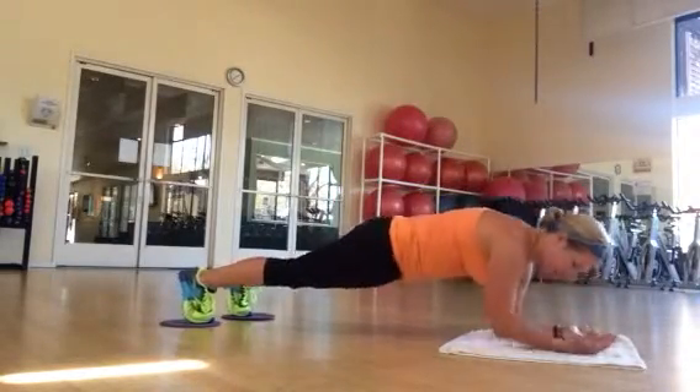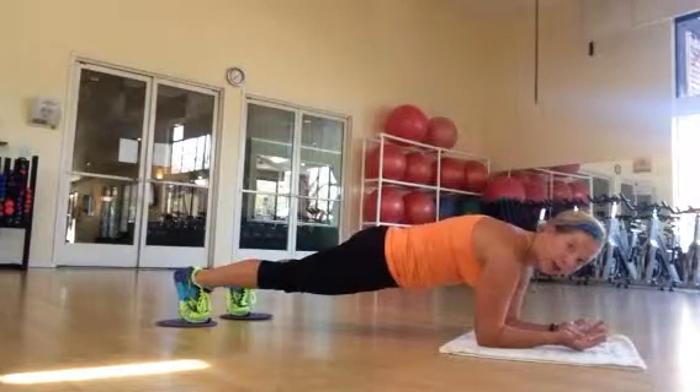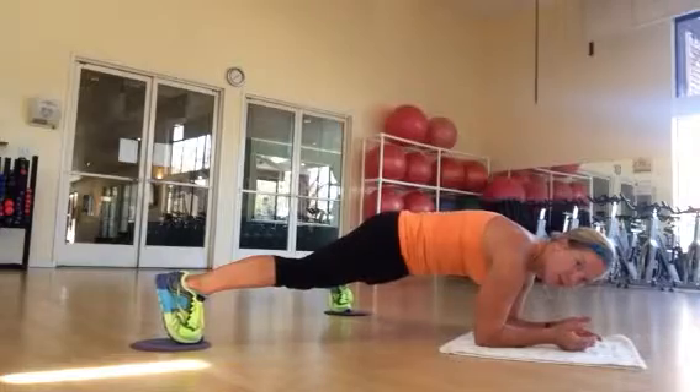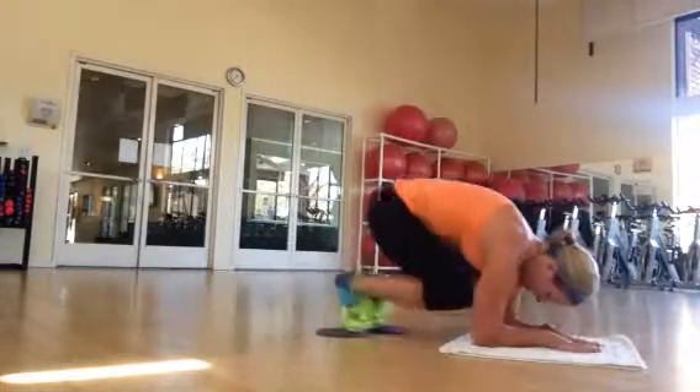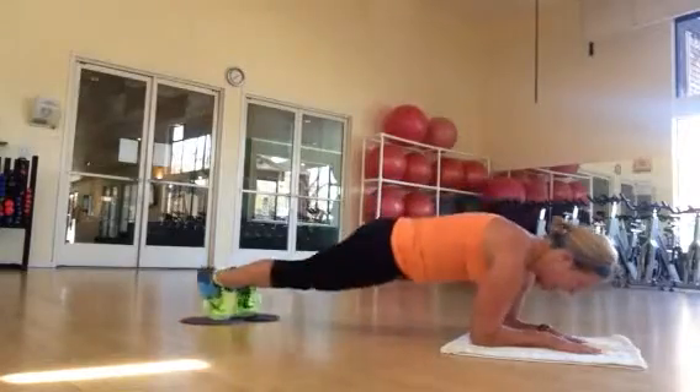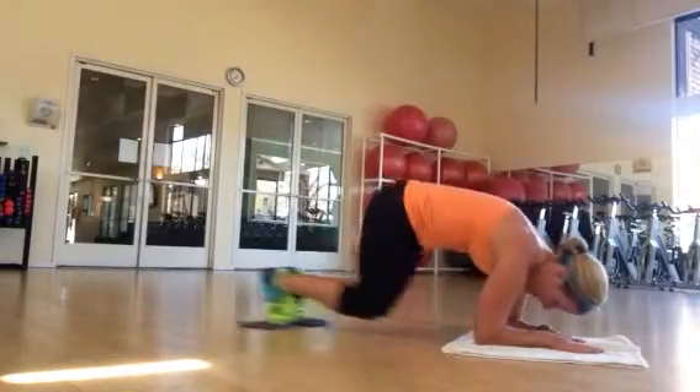Your core is nice and strong. Put your palms up towards your face. You're going to hold it here for 30 alligators. And then you're going to bring your legs out nice and wide, core engaged, and then tuck them up. And then go out, and tuck, and out, and tuck.